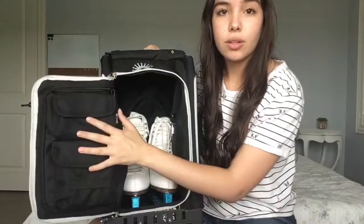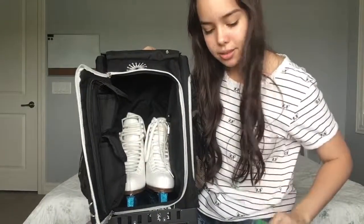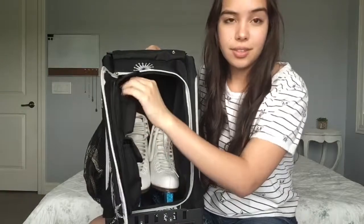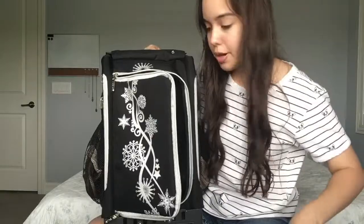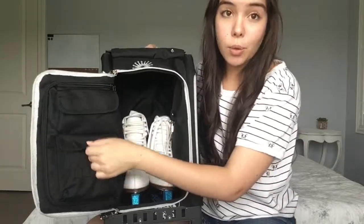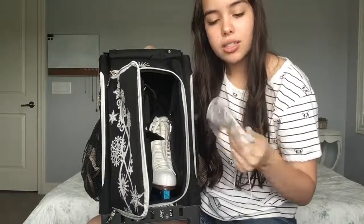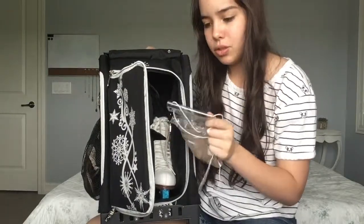Besides my skates, there are two little pockets right here. In this one, I keep my pass that basically says yes, I skate there and I can be there for lessons, and there are some public passes on there to get in for free. In the bottom one, I have extra socks and an old lanyard that's kind of destroyed now.